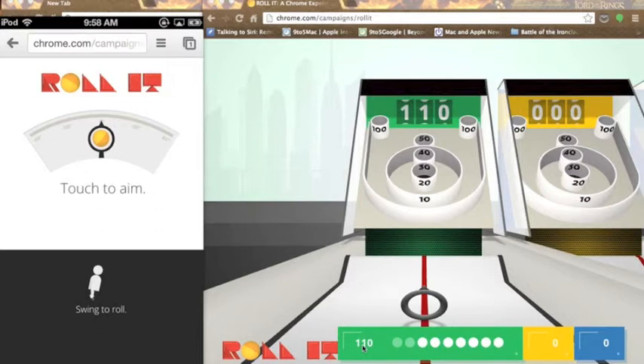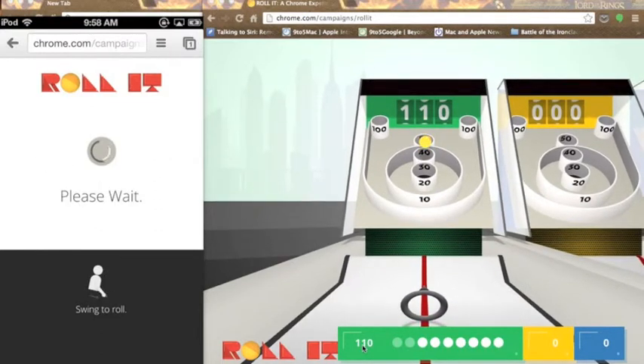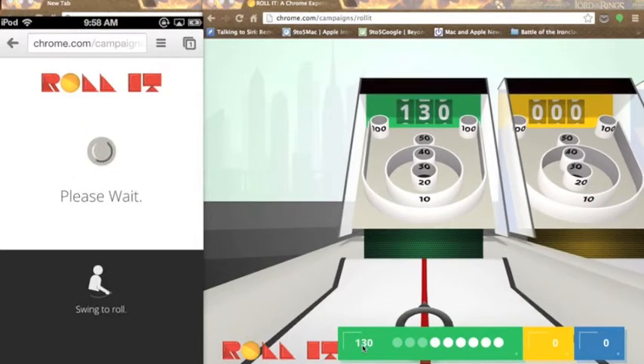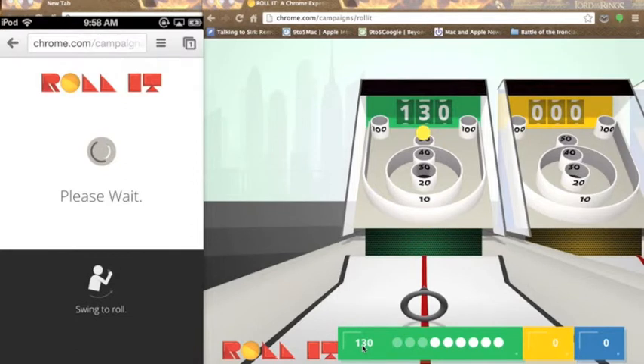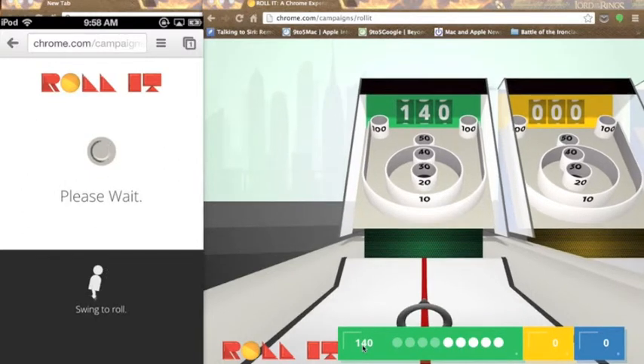Once you run out of balls, then you have to go to the next level. The levels vary — they're not the same, and they do get harder, but they look different. It's a neat experiment. It's running slightly slow because I am recording and streaming my iPod screen to my computer, so it's running a tad bit slow, but normally it's not slow at all.